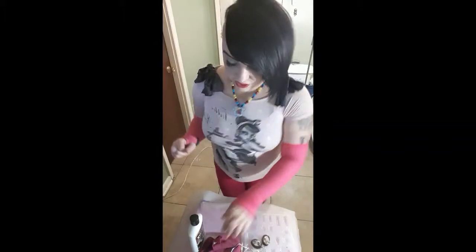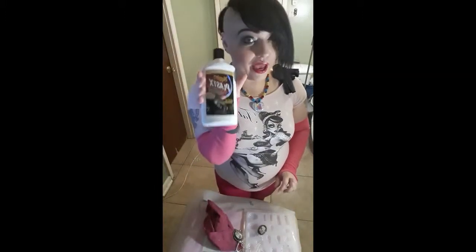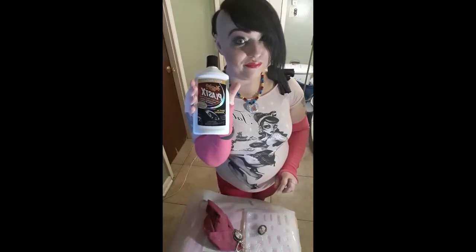Hi y'all and welcome back to my channel. This is Cashman Crafts. I am Melissa, the Crafty Autism Mom, and today I have with me a polishing cloth, two of my pendants, and headlight polish.